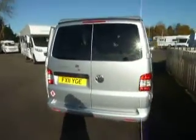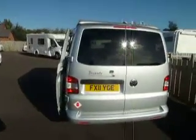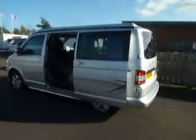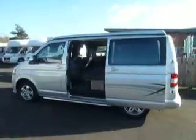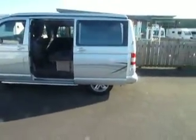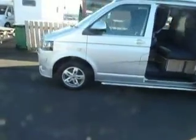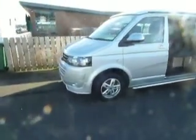Here we are at Salop Leisure on a beautiful sunny day — that's my shadow you can see. This is a Leisure Drive Pop Top. As you can see, that's what it's like with the low level. I'll show you the high level in a moment. Check out those alloys — they're a very, very handsome vehicle.